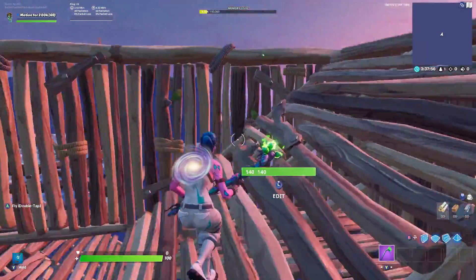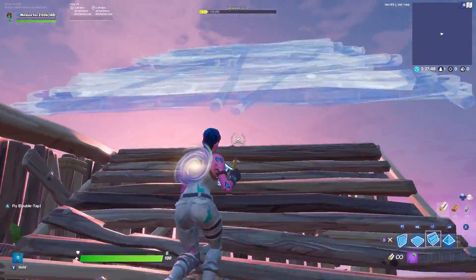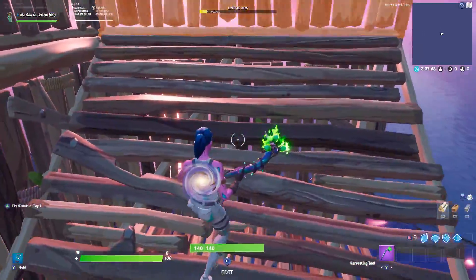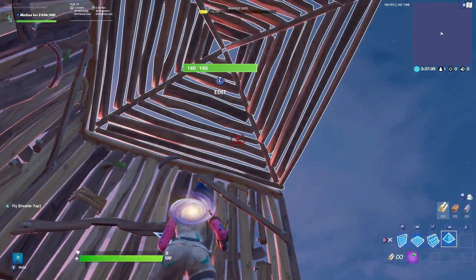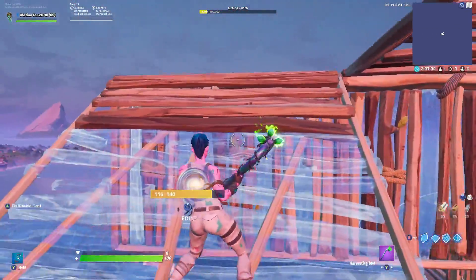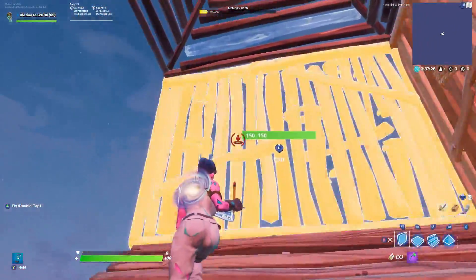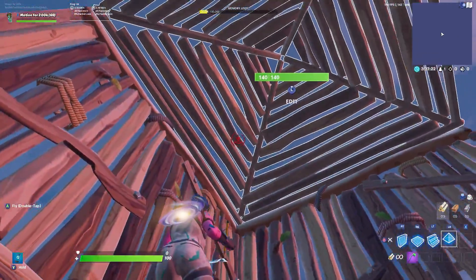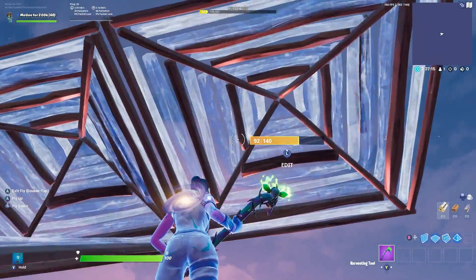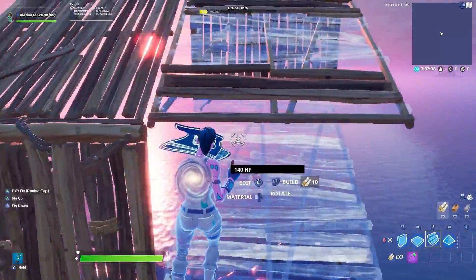Once we get in this position where we've connected a wall here, a wall here, and a floor ramp, place two walls and a pyramid. Then turn 180 degrees, place two walls and a ramp — so two walls and a ramp. One more time: two walls and a pyramid. Once you place these two walls and the pyramid you'll be looking diagonal, then completely change direction, edit this, jump, and place two pyramids.